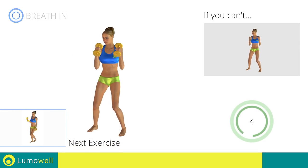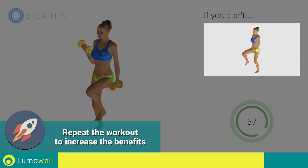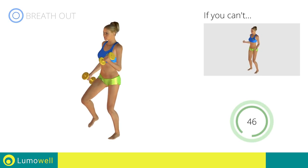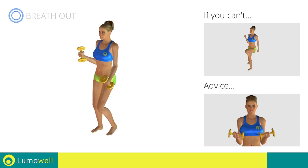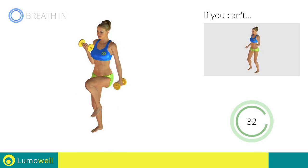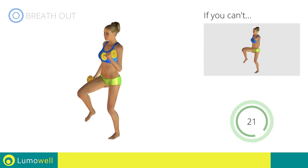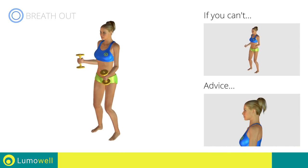Next exercise: High Knee March plus Curls. Go! If you can't do it, try using lighter weights or not using them at all. Don't swing your back — try keeping your abs tight. Don't lift the shoulders; keep them down and relax by concentrating on your biceps. Don't bend your wrists during the movement — keep your hands in line with your forearms. Don't bend your head — keep it constantly in line with your back; try staring at a fixed point.